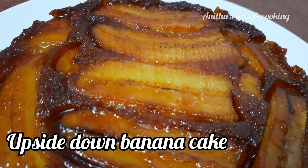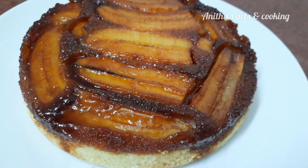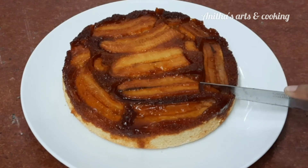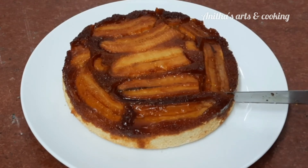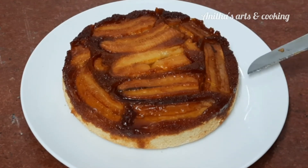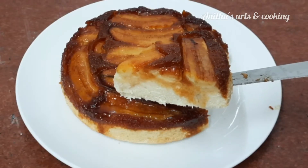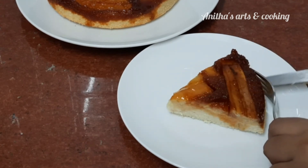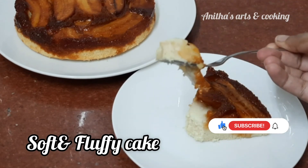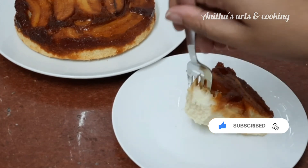The cake has a lot of fluffiness and great texture, thanks to the eggs. Let's try this yummy cake recipe! If you try it, please comment below. Check the link in the description, like and share with your friends and relatives. Subscribe to our channel and press the subscribe button. Thank you for watching!